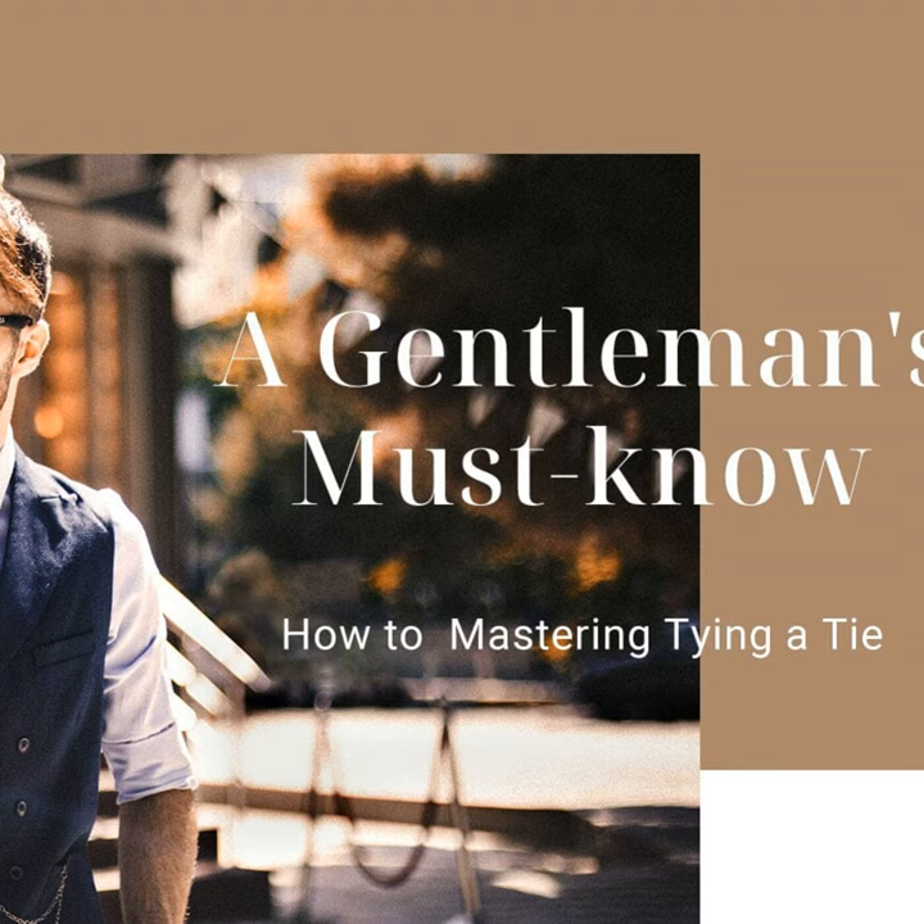Now on to the step-by-step instructions. We'll be learning everyone's favorite, the Windsor Knot. It's elegant yet simple enough for beginners. I'll walk you through the crossover maneuvers, wraps, and pulls required to form the perfect symmetrical shape. Just follow along with me, move for move. Once that's down, I've also got some bonus pro tips for tying like a boss — things like matching your tie width to your collar size, or knowing where to end the tail so it hits just right.